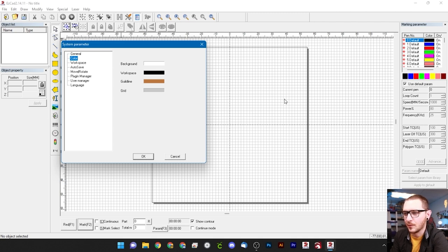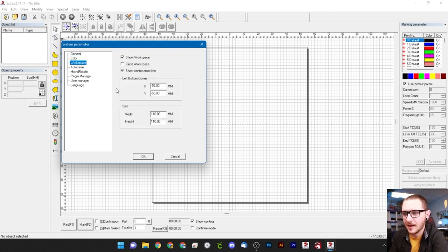The Color tab changes the color of things inside your workspace only — it's not a true dark mode for menus and buttons, but if you prefer to work on an inverted surface you can change those colors here. Moving on, the Workspace tab has a few checkboxes. Checking or unchecking 'show workspace' will get rid of the outline box — we like seeing our workspace so we'll leave it checked. You can also change the shape from square to circle, and toggle the center cross lines which show you the origin of the machine.